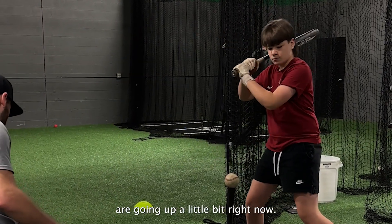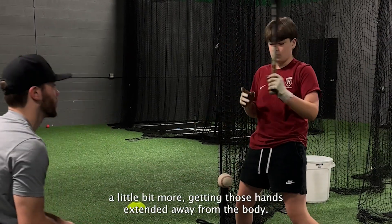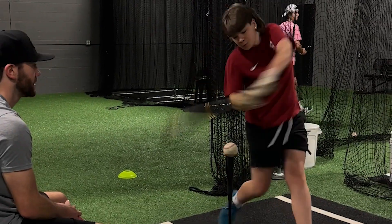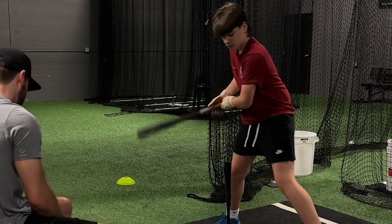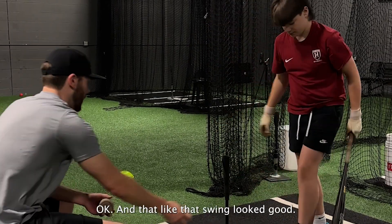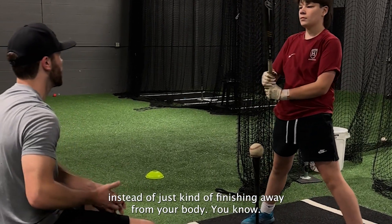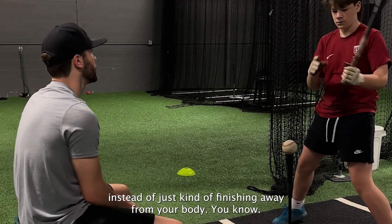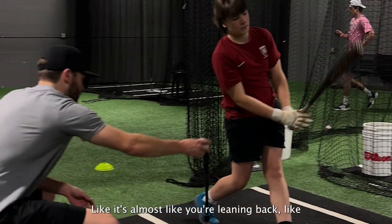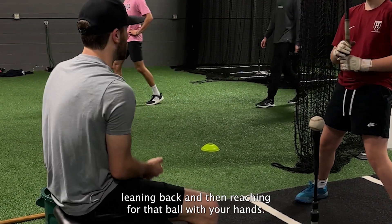Those balls are going up a little bit right now. I think we just got to get used to — now that we're sitting back in the swing a little bit more — getting those hands extended away from the body. That swing looks good. It's just your hands are finishing, rotating around with your body instead of finishing away from your body. It's almost like you're leaning back — you don't want to reach for the ball with your body, but you're leaning back and then reaching for that ball with your hands.